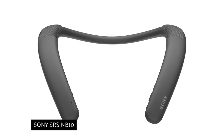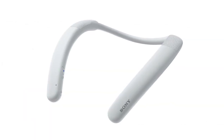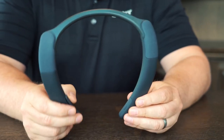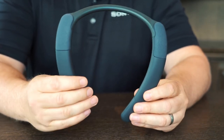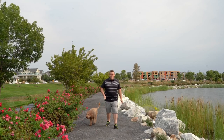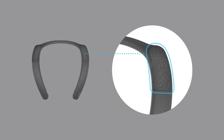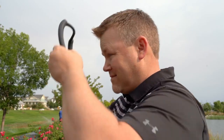Sony SRS NB10 wireless neckband speaker. It's slightly unusual, but this design has been around for a while now. It's portable sound for people who don't want to put anything in or on their ears for whatever reason. Created from premium materials, the NB10 is lightweight and flexible while remaining durable. Apparently you'll forget you're wearing anything at all, apart from when you're listening to music and wondering where it's coming from. Made for the working-from-home era, they are packed with technology that helps you throughout your work day.